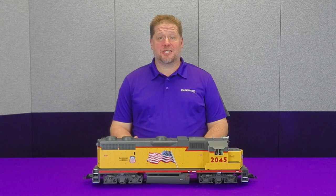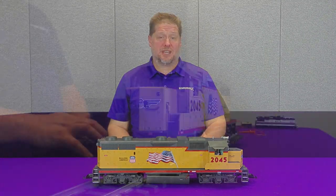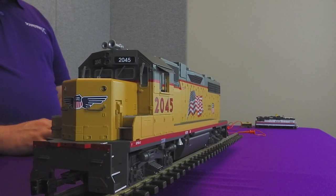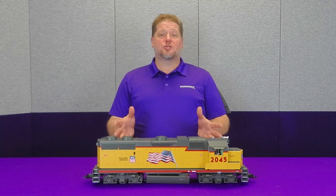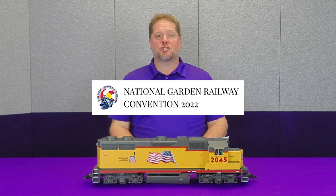Hey guys, Georgia Soundtracks here. This week we're going big — G scale. Today we're going to take a look at the installation process of what it takes to install a TSU 4400 into this USA Trains GP38, as we get ready for the National Garden Railway Convention in Denver this June. Hopefully we'll see you there, but for now let's get started.